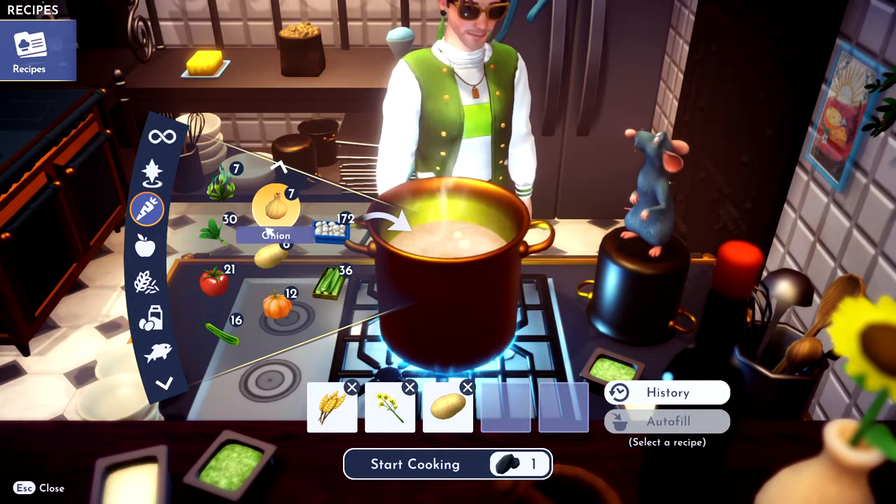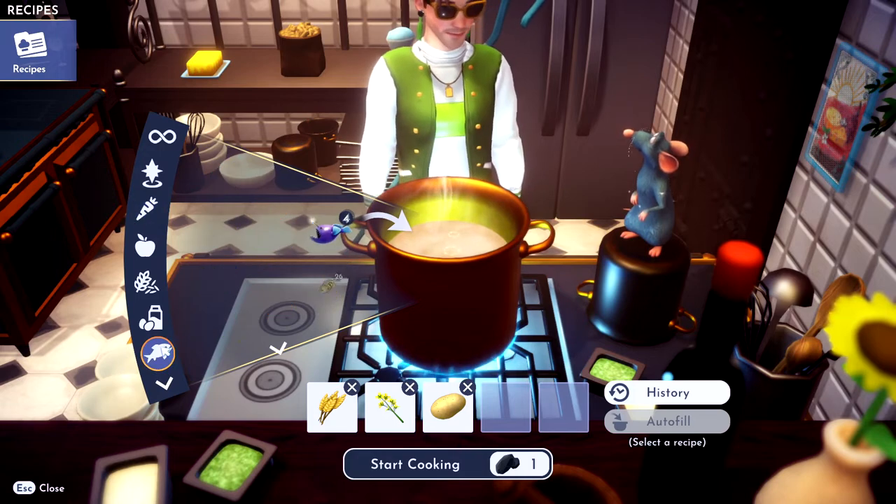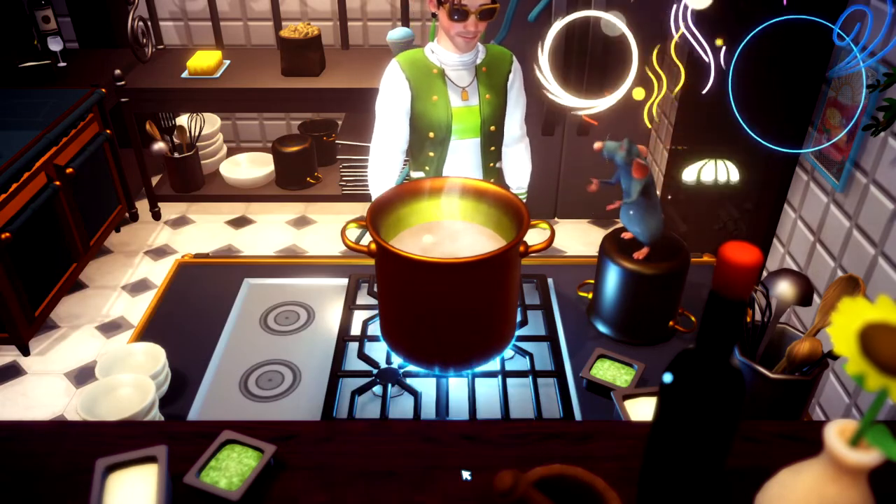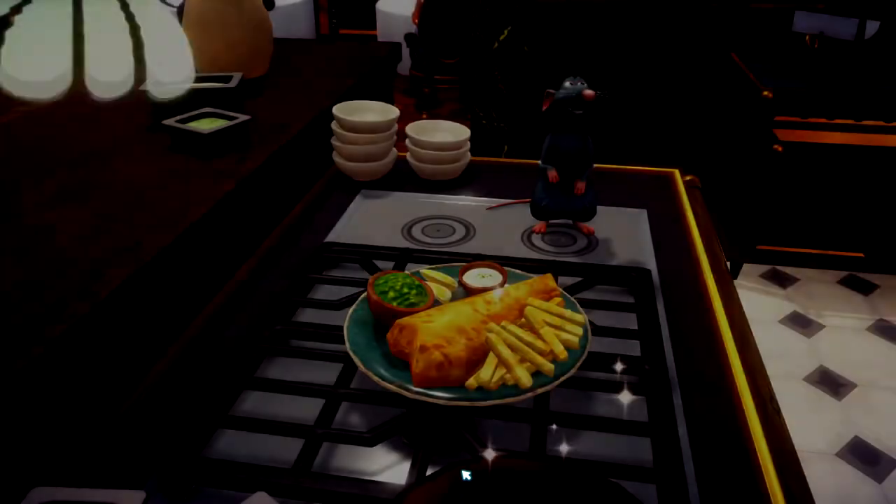And then you want to get any fish. So grab a fish, any kind you want. Throw a cod in there. Start cooking. Bing bang boom, you got yourself some fish and chips.